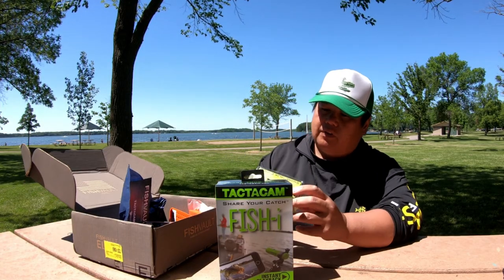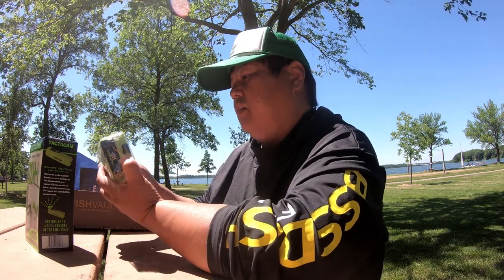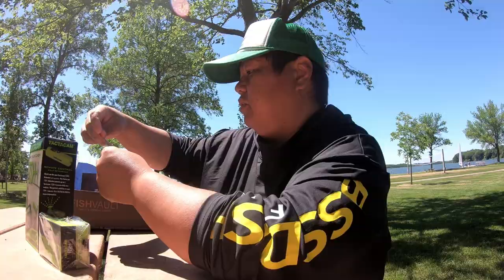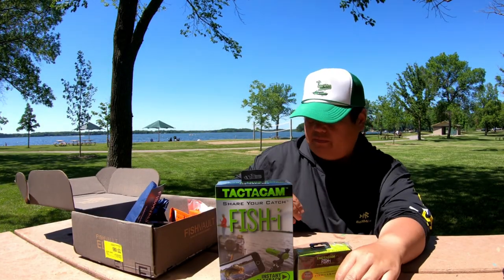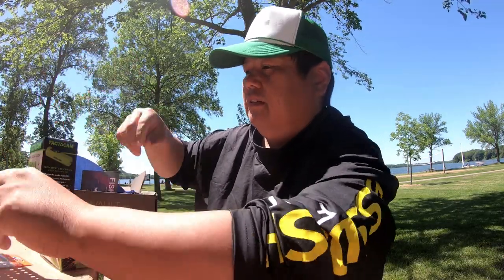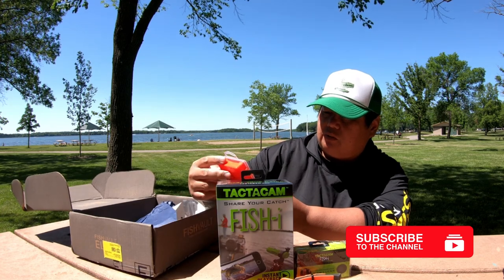And then it comes with a Tacticam fish lens. It's got the ultra wide and the mini zoom, which is pretty cool. And then there's some hooks in here — spare point, wide gap, pack of hooks. A self-bend pliers. And a pack of self-bend hooks, 44 pieces — it's a bass hook assortment.